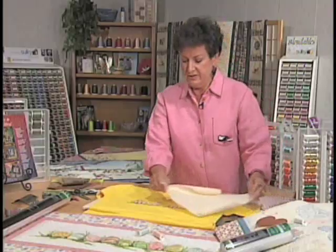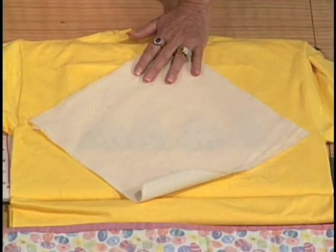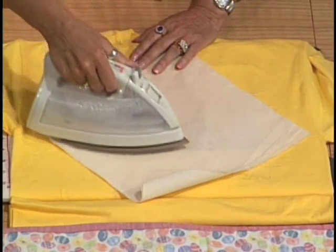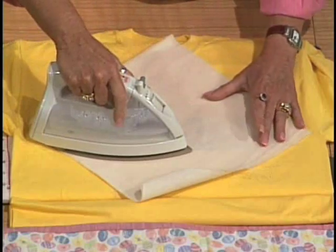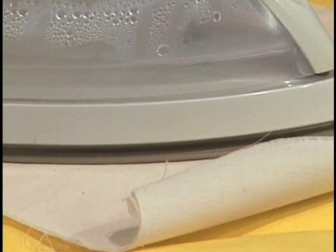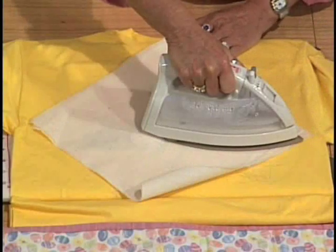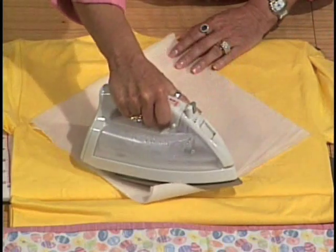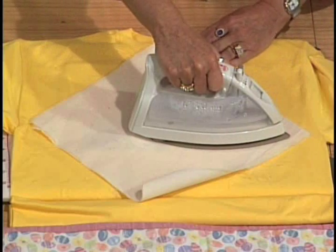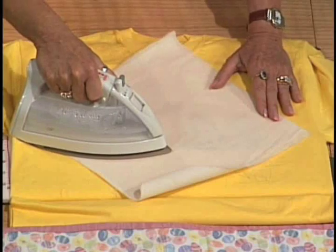Now I'm going to lay the muslin over my Easter eggs and iron so that I can get rid of the wax. You're going to have your iron set at the hottest setting you can go, and you're going to just press and lift — press and hold it and lift. One of the things you do not want to do is scoot your iron, because it might scoot the wax across your design. So you're just going to heat it, press and lift, heat it, press and lift.